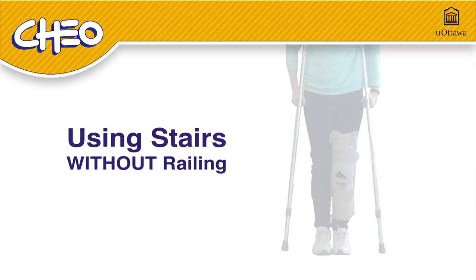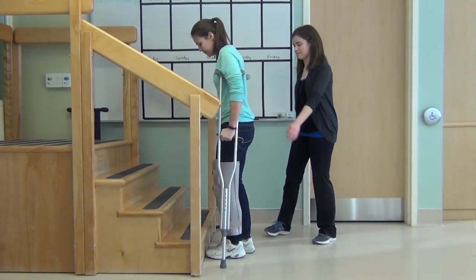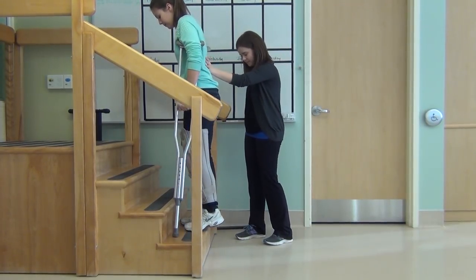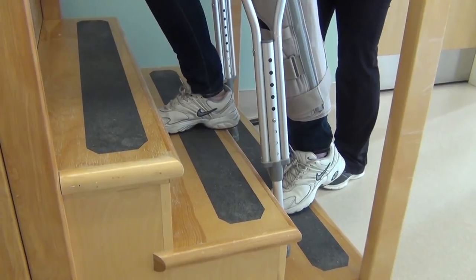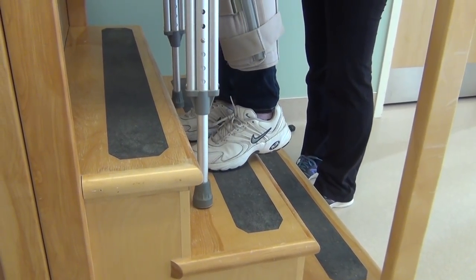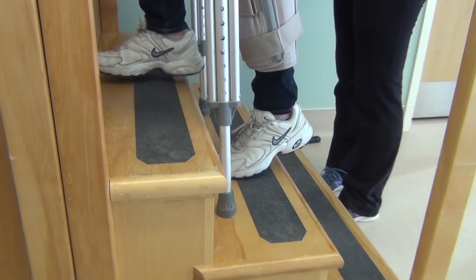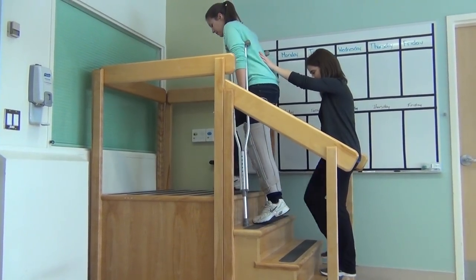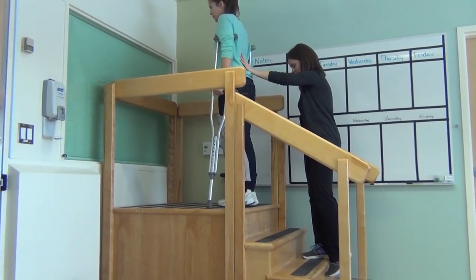Using the stairs without railing. Limit your time on the stairs during the day. An adult should be there to make sure the child can safely climb the stairs. This time you'll be using both of your crutches. When going up, start close to the bottom stair. Push hard on your crutch handles and step with your good leg onto the first stair. Follow with your crutches and step up with your injured leg. You can put your injured leg on the stair to regain balance if needed. Remember, when going up, your good leg goes first.